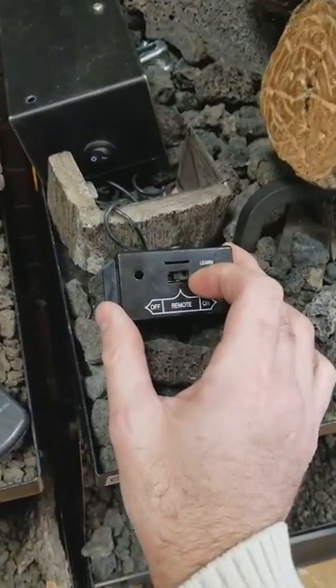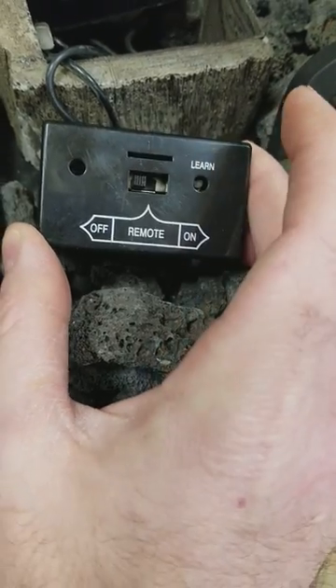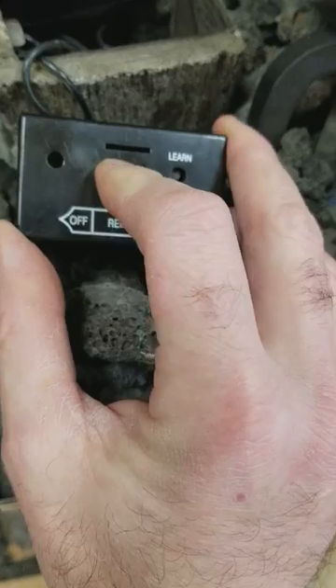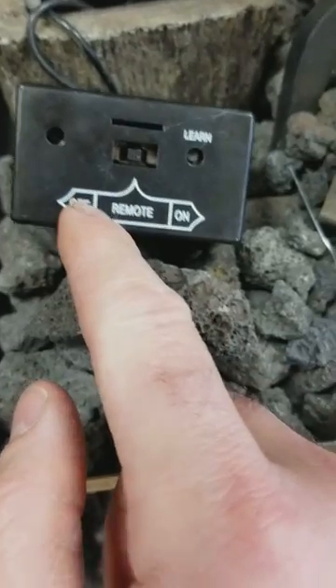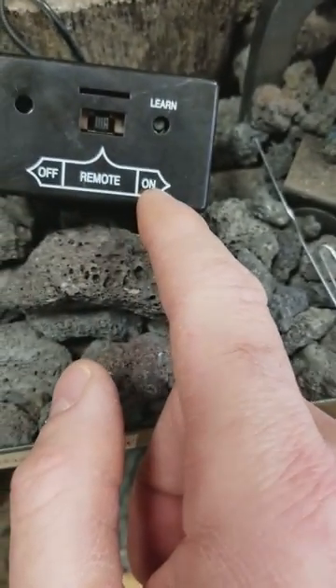We're going to get our receiver box and switch it to the off position, just to reset it, and then go back to the center to the remote position. Make sure it's in the center — the left is off, the center is remote, and the far right is on.